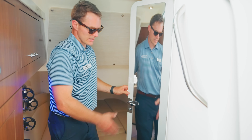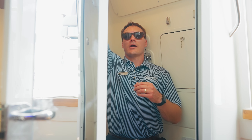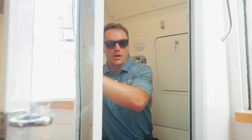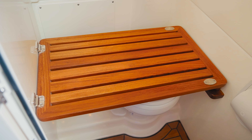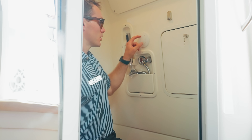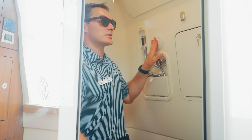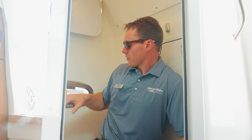Here inside the enclosed head, we have a full-size mirror, teak floor as you enter, ton of headroom, and overhead lighting. We've also got a fold-down teak seat with a magnetic catch so you can be seated when you're taking a shower, and a pull-out shower wand. You've got air conditioning inside here as well, plus overhead storage, a mirror, and natural light coming in.